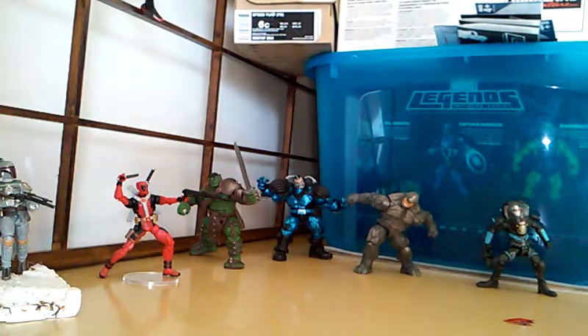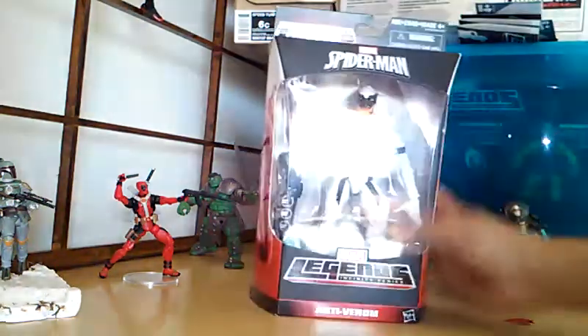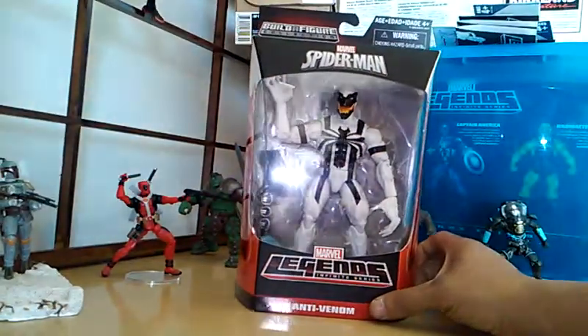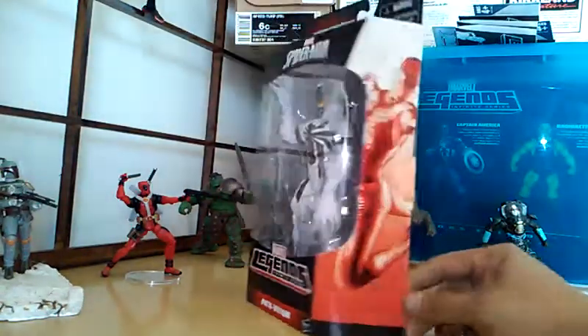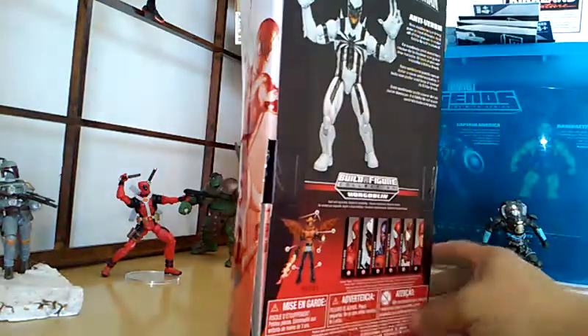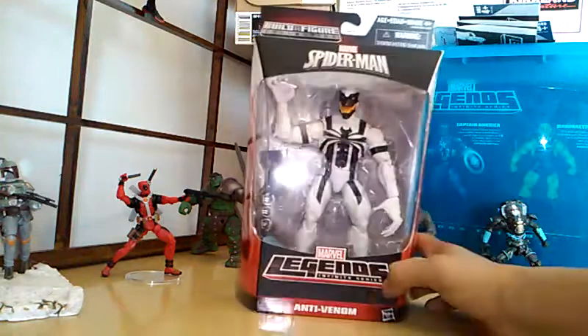What's up YouTube, it's your boy here with another video. Today we're gonna be looking at Marvel Spider-Man Marvel Legends Infinite Series Anti-Venom. I appreciate the name already. This guy looks like he's been opened — not cool.